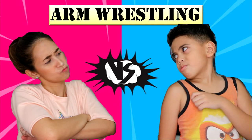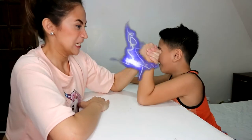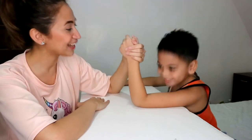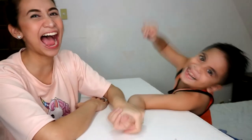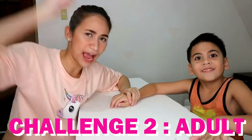Challenge number 2 is arm wrestling. At dahil kaliwete si L.A., bigyan natin siya ng advantage. Kaya left hand ang gagamitin namin. Ready, steady, go! Oh! Bakit bumibigay ka na kagad? Bukan sisigyan! Challenge number 2 — adult wins!